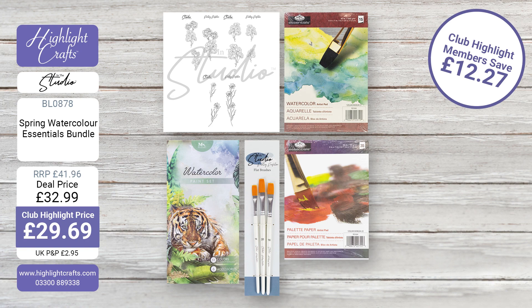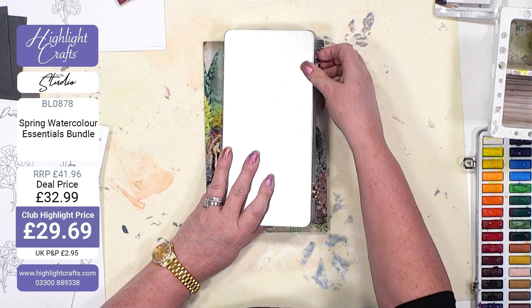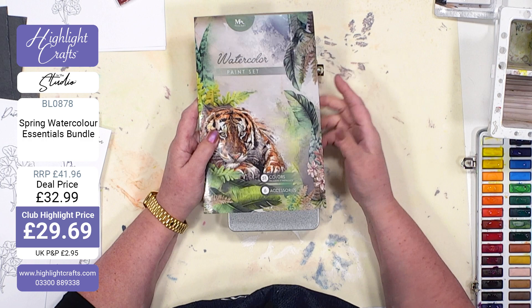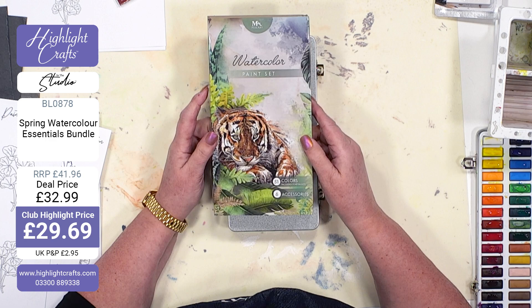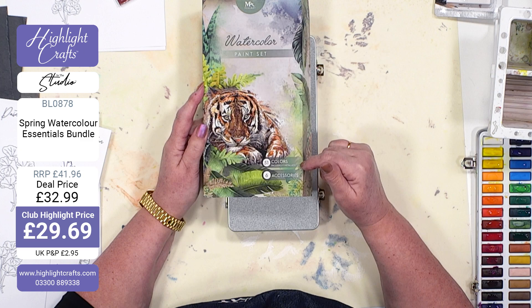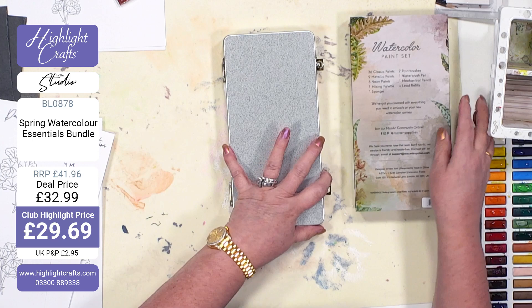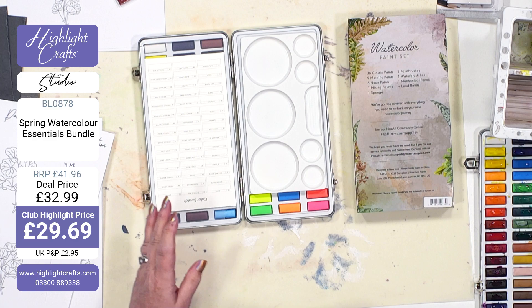You've got a set of three brushes and a magnificent set of watercolor paints — there are 51 paints in this collection. I want to talk about the differences between different kinds of watercolors because there are so many varieties and brands on the market. This is a watercolor collection manufactured by a brand called Mozart. They do have a website, and you'll find lots of detail on Highlight Crafts. You're getting 51 colors that include metallics, neons, and six accessories.